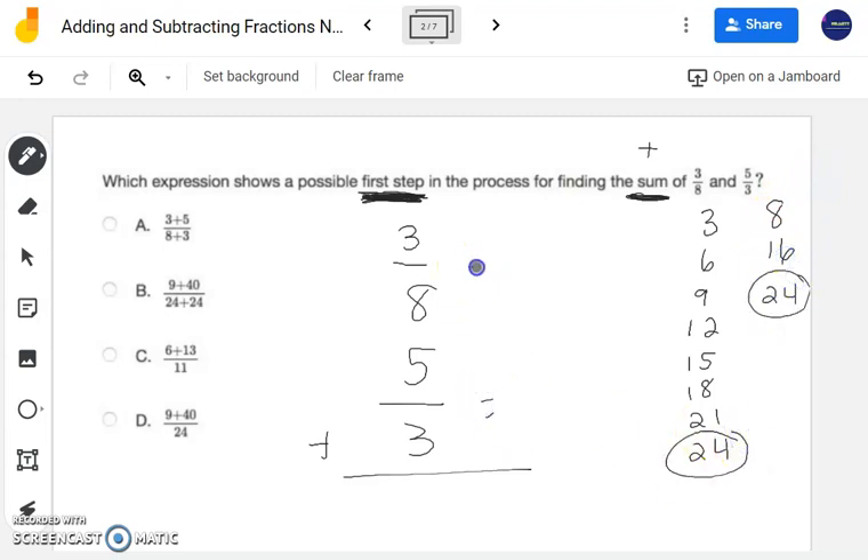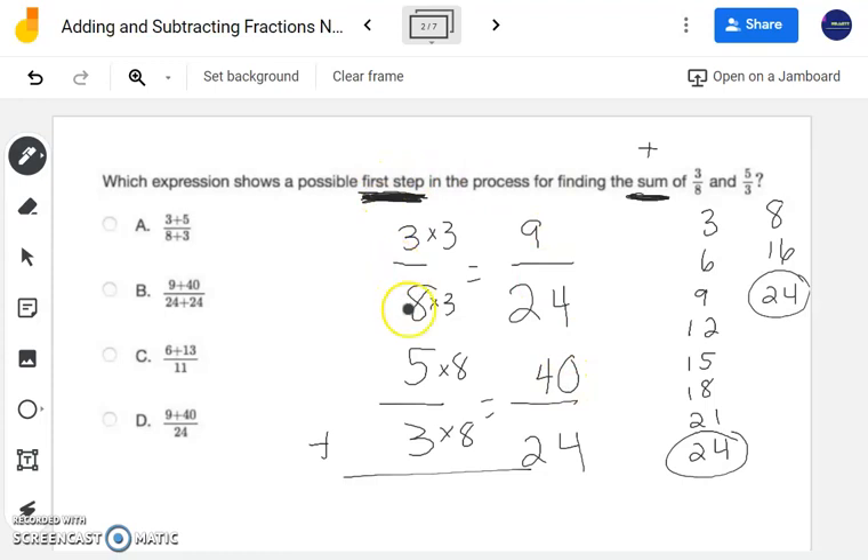Right away, we determined that 24 is going to be my least common denominator. My next step is to determine the numerators. 8 times 3 is 24, and 3 times 3 is 9. Then 3 times 8 is 24, so 5 times 8 is 40. Notice — the first step. You don't have to continue adding, though you would get 49/24 if you finish this problem.